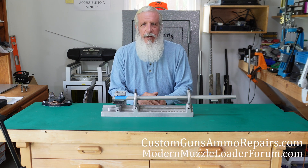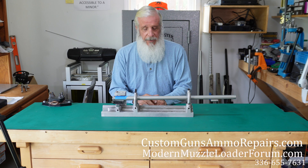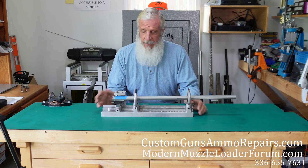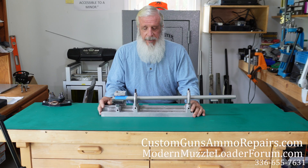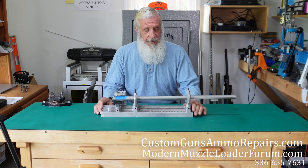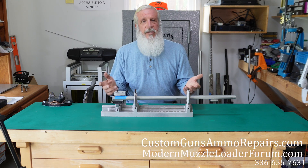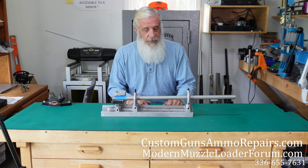Hi, I'm Tim Moss with Custom Guns Ammo and Repairs. What I'd like to go over with you today is a neat product that I found. A lot of you guys that watch my videos are do-it-yourselfers, so you might want to get this. And this is also a service that we offer if you don't want to do it yourself — we can do it for you.